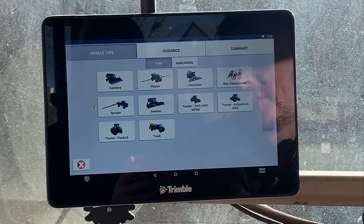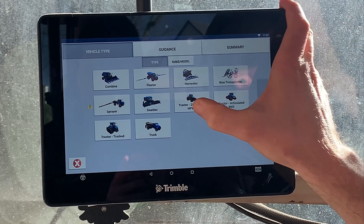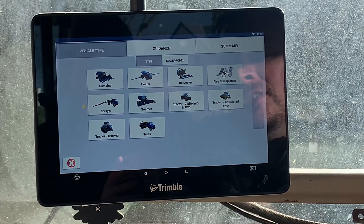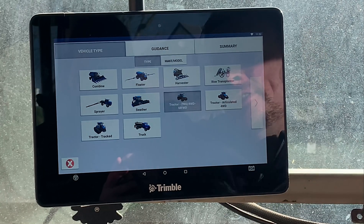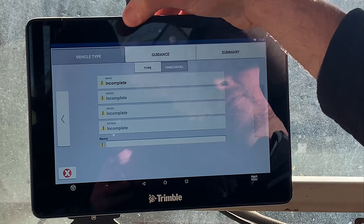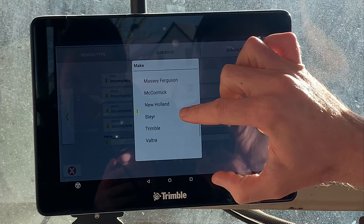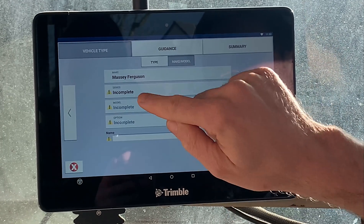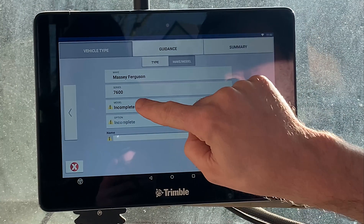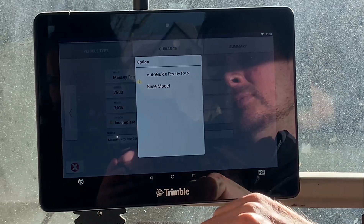It gives you all the types of vehicles you can select. Generally it's a tractor, but if you fit into a combine choose a combine, or a self-propelled sprayer — whichever it may be. In this case, select Tractor, hit the next arrow, and then go through the list of make and series — so Massey Ferguson, 7617 or 7618 options.